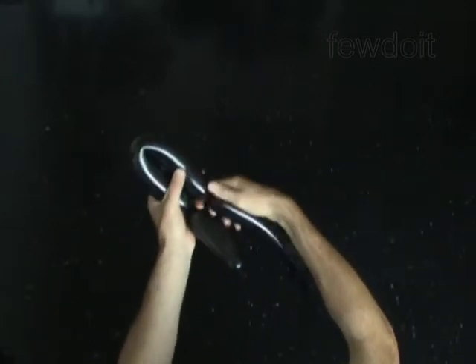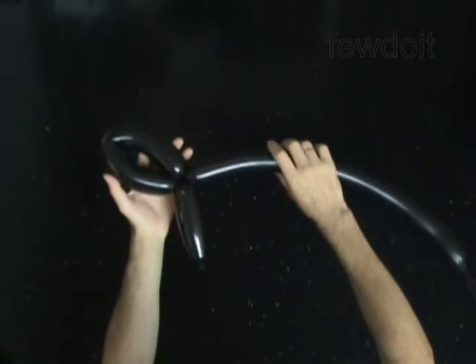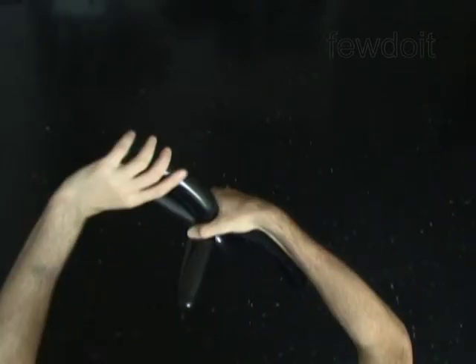Lock both ends of the second bubble in one lock twist — it is the part of the head. Twist the third 6 inch bubble. Twist the fourth 6 inch bubble. Lock both ends of the chain of the last two bubbles in one lock twist.